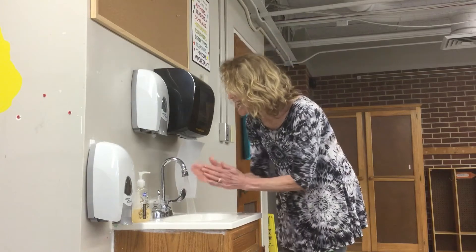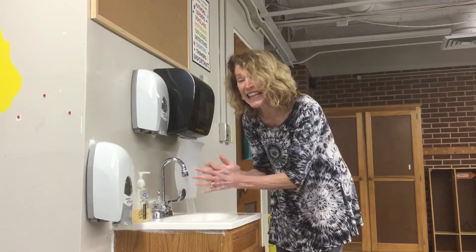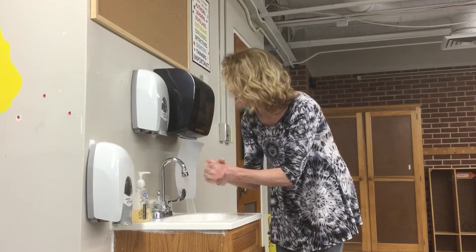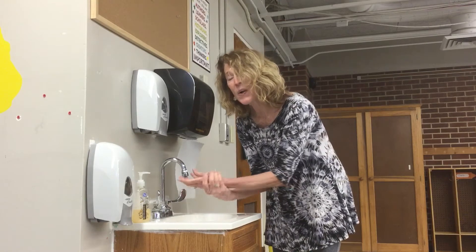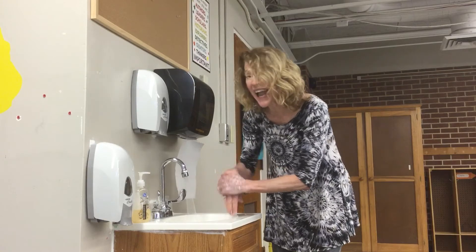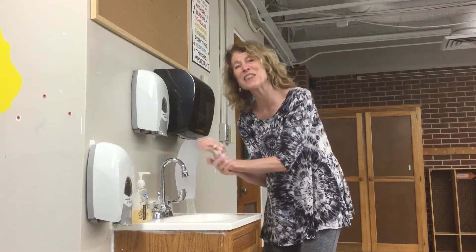A, B, C, D, E, F, G, H, I, J, K, L, M, N, O, P, Q, R, S, T, U, V, W, X, Y, and Z. Now I've sung my ABCs, next time won't you sing with me?